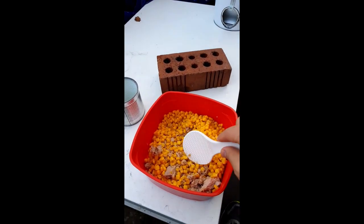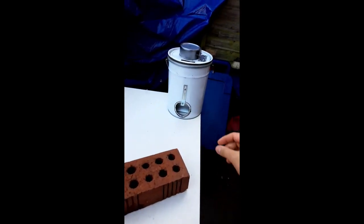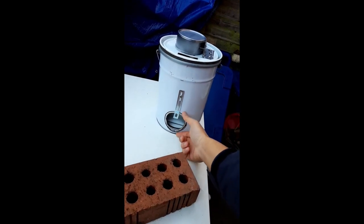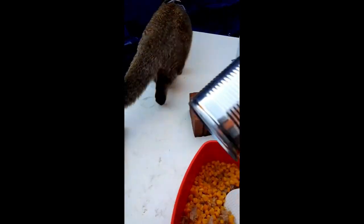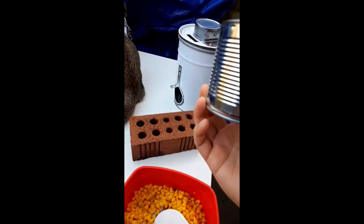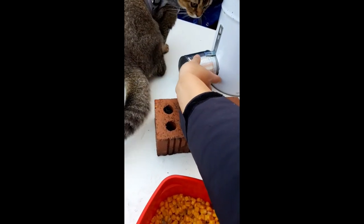I've got two cans of tuna and a can of sweet corn which I've emptied out because I need the cans for the stove. This is a tuna can — I messed up a secondary tuna can — for the fitting of the stove top. No, boy, that's my breakfast, you had yours!